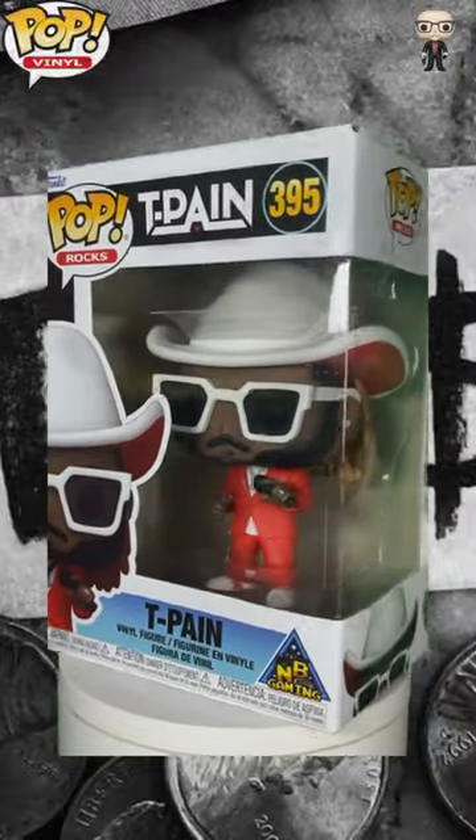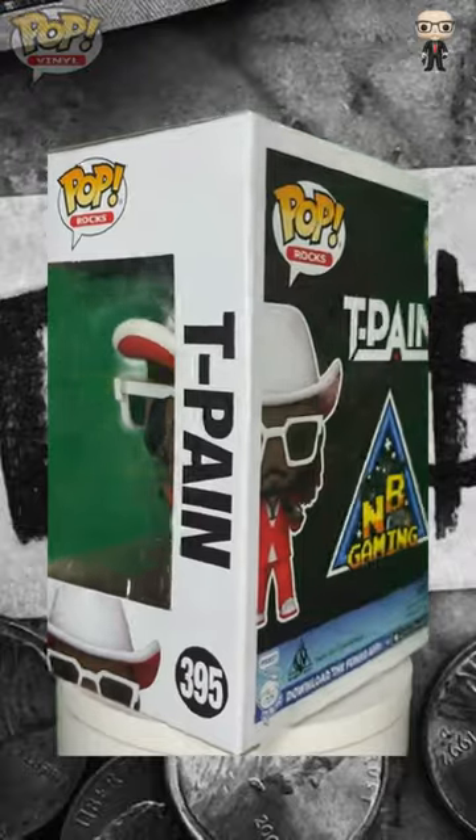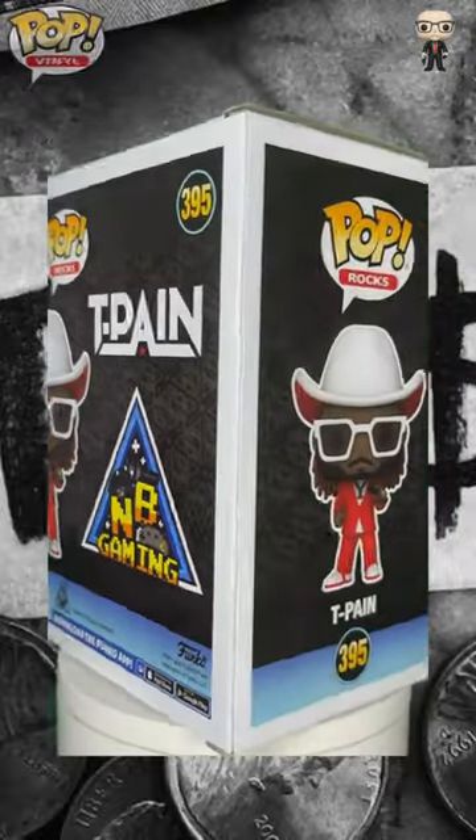Although the album didn't dominate the charts, 'Just the Tips' became a fan favorite for its playful lyrics and infectious rhythm, further solidifying T-Pain's status as a hip-hop motivator.